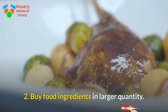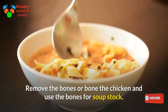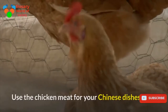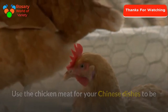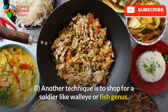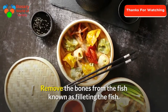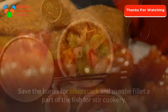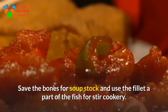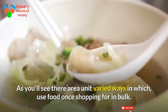Tip 2: Buy food ingredients in larger quantities. For example, buy a whole chicken, remove the bones, and use the bones for soup stock. Use the chicken meat for your Chinese dishes — stir-fried with vegetables for your meals. Another technique is to buy a whole fish such as walleye or similar fish. Remove the bones by filleting the fish, save the bones for soup stock, and use the fillet for stir cooking. There are varied ways to use food when buying in bulk.